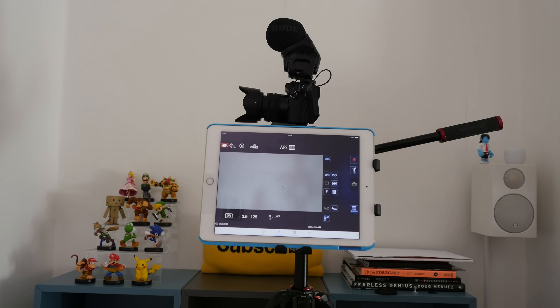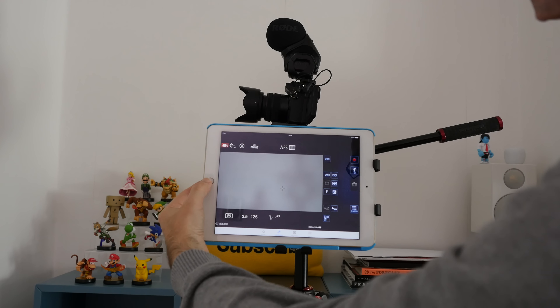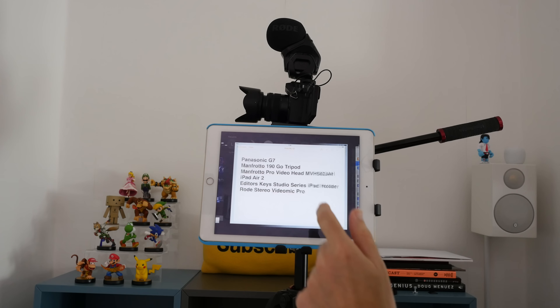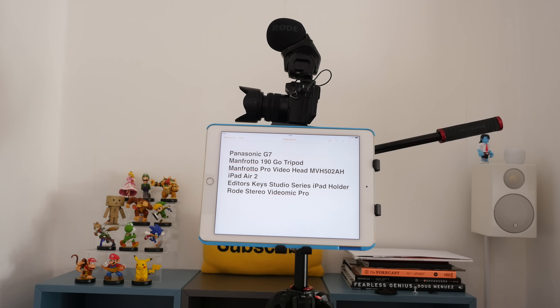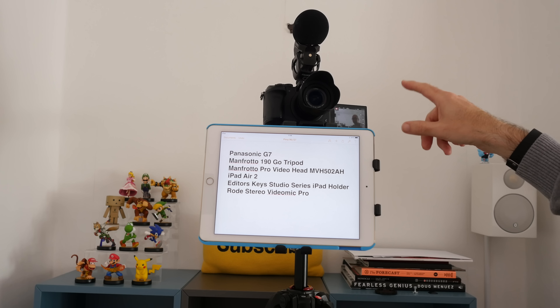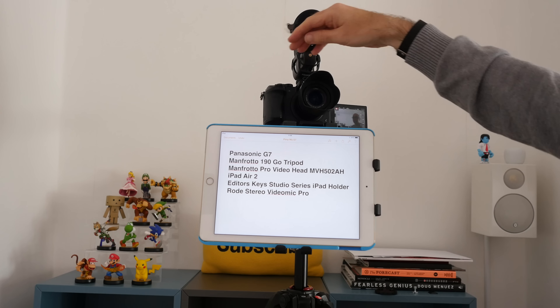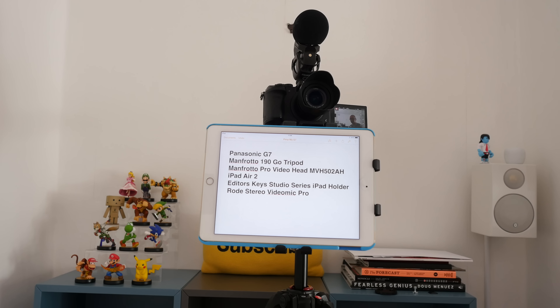This is how the rig looks when it's completed. We've got the Manfrotto 190 Go tripod on the bottom, and as we come up we have the iPad Air 2 mounted using the Editor's Keys Studio Series iPad holder, which can in fact mount any tablet — it doesn't have to be an iPad Air 2. We've also got the video head, which I'll show in more detail shortly, and right on the very top there we've got the Panasonic G7 with the Rode Stereo Video Mic Pro on top.